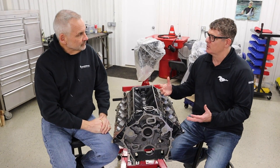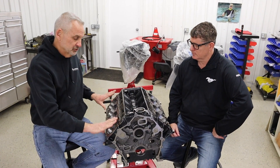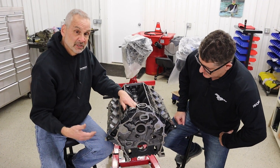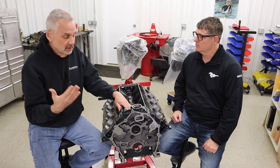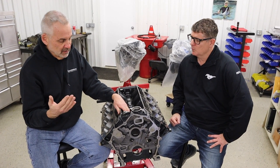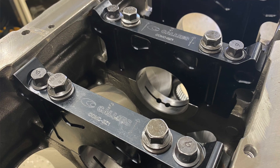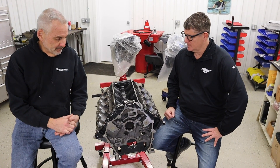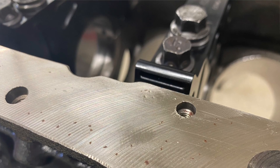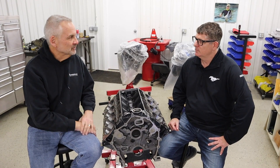Really cool feature on this block: Calies has been a big supporter of Godzilla stuff from day one. They've offered camshafts, valve springs, connecting rods, and now they're also offering billet main caps. We took the opportunity on this motor to incorporate those — I'm excited about that. A nice thing too is they actually have little wedges on the side where you can put a screwdriver and pop the caps out, because it's always difficult with the deep skirt block and a nice fit to get those caps out.